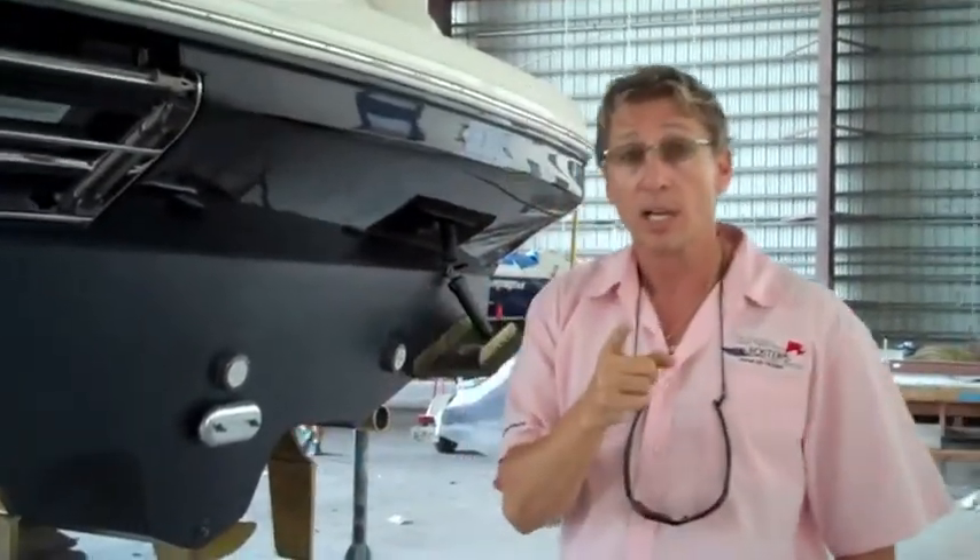So, until our next video, Dennis Foster from Foster's Yacht Services, located at Lauderdale Marine Center, signing out.